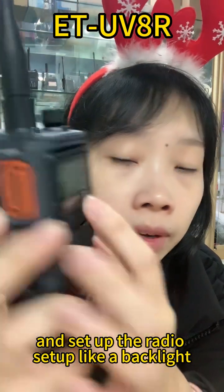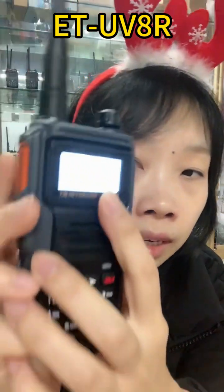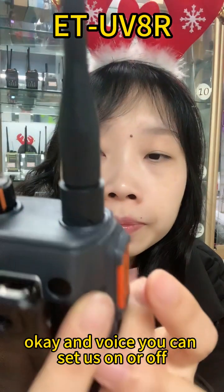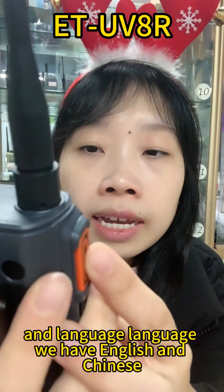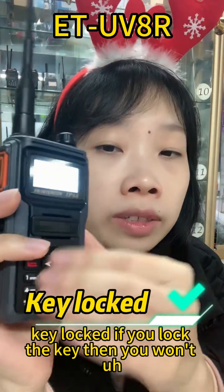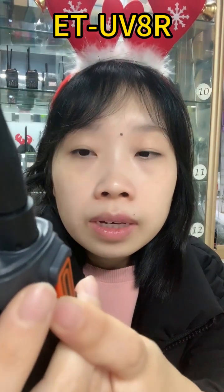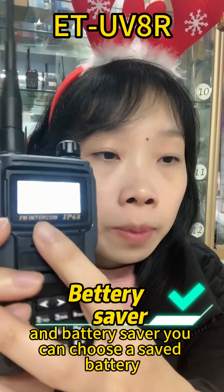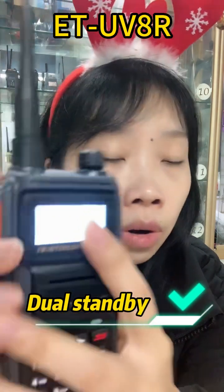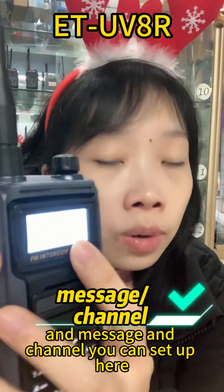The radio setup: backlight — you can turn on the backlight, you can turn on the white light. Voice — you can set it on and off. Language — we have English and Chinese. Key lock — if you lock the key then you won't press it by mistake. Battery saver — you can choose to save the battery. All the functions can be set up here, very easy to operate. Message and channel you can set up here.